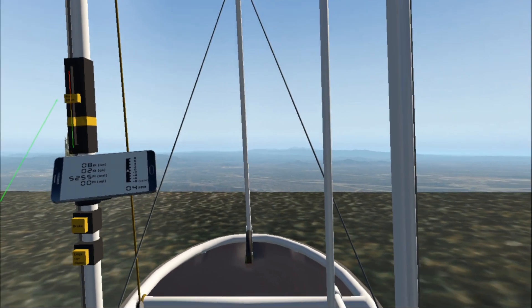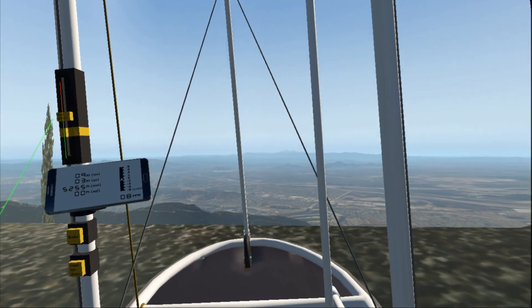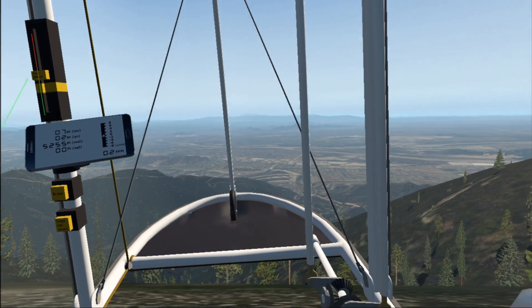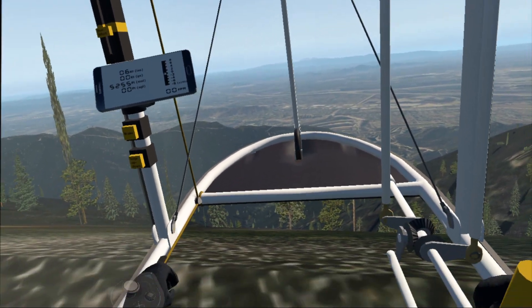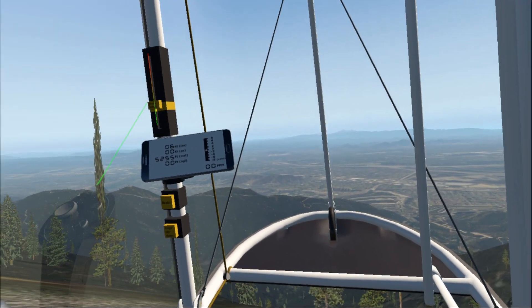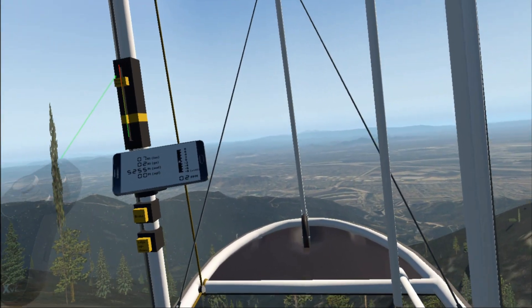Preflight's complete, leg straps are on and checked. I feel good — the wind is light at about maybe eight knots but blowing straight at the launch. It's carrying maybe a third of the weight of this wing for me. I settle myself on the edge, take a deep breath — it's time to fly.